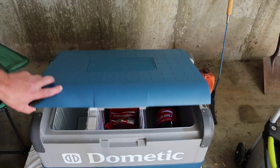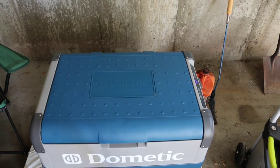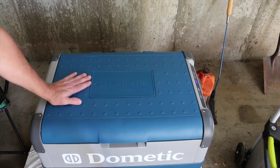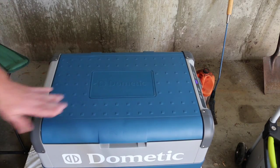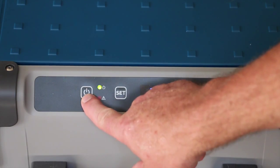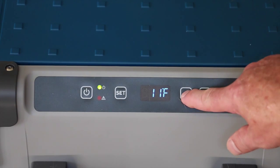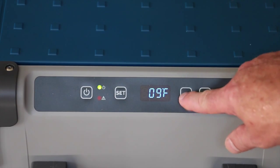This cooler is awesome. It cools down quite quickly and latches nice. It's very, very strong and sturdy, and it's not that heavy without anything in it. The controls are pretty easy to use — you turn it on here and hit set, and you can increase and decrease your temperature.